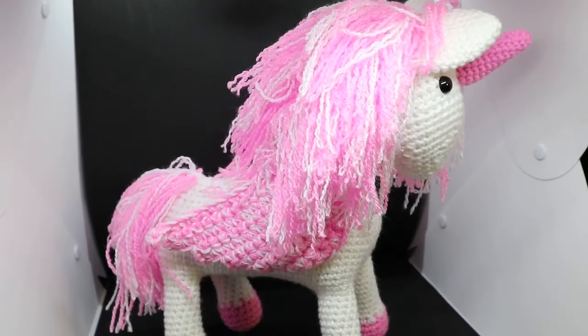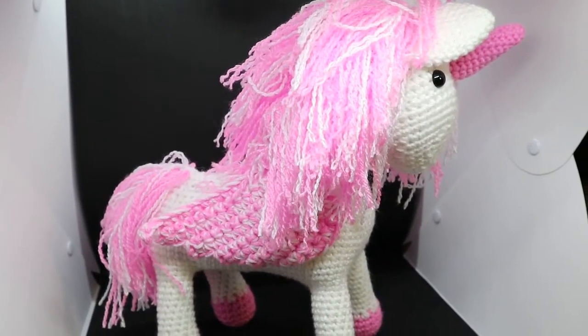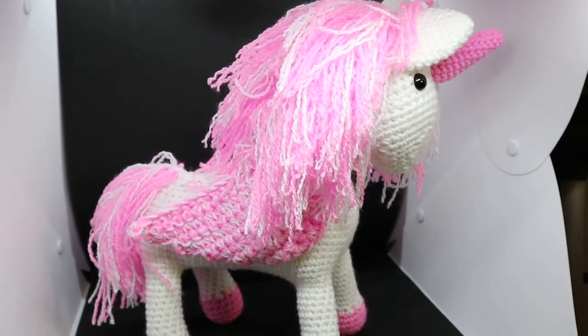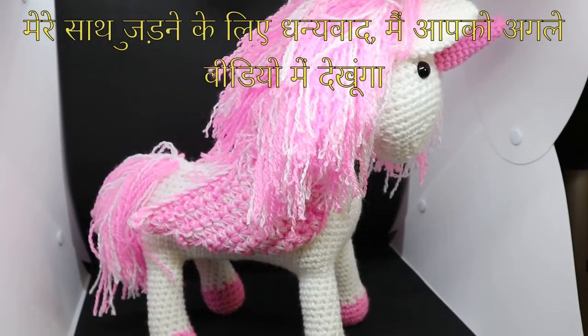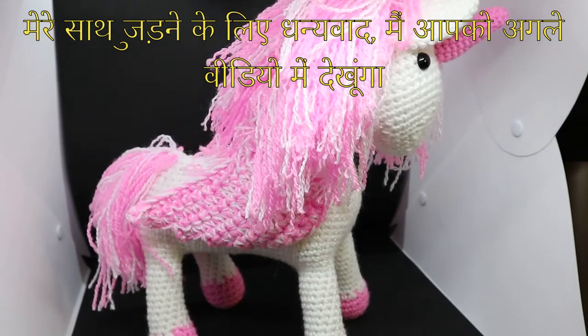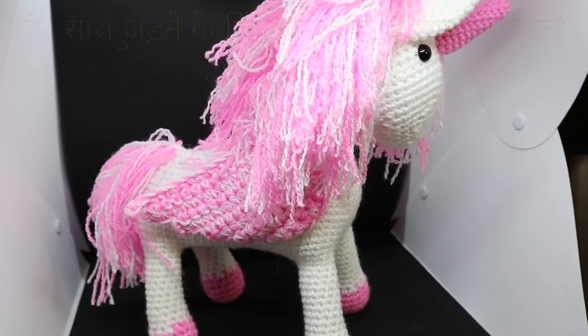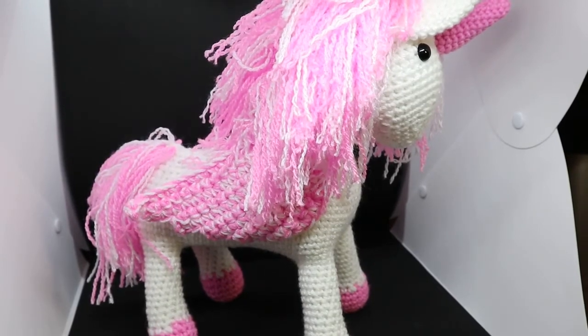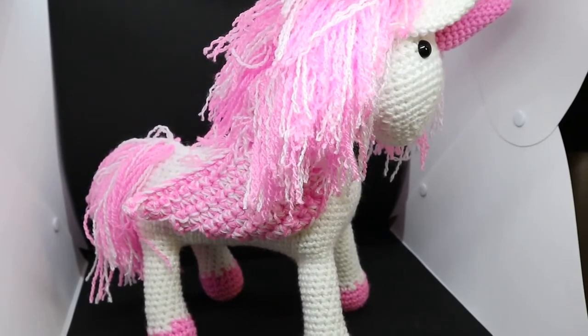All right guys, well this is your Pegasus unicorn! I hope you enjoyed it — it actually took me longer to film than it did to design it, but I hope you like it. Thanks for joining me guys, and I'll see you in the next video.